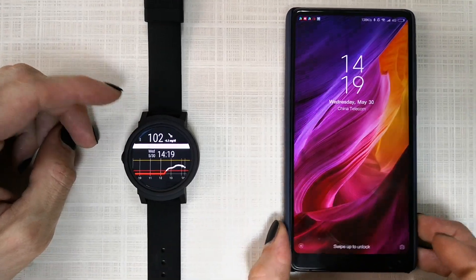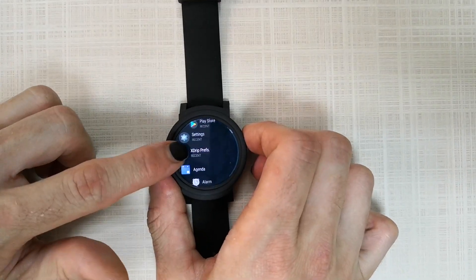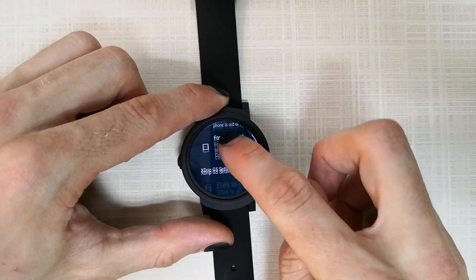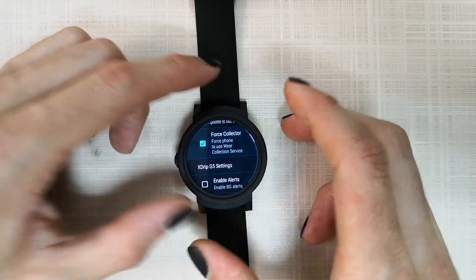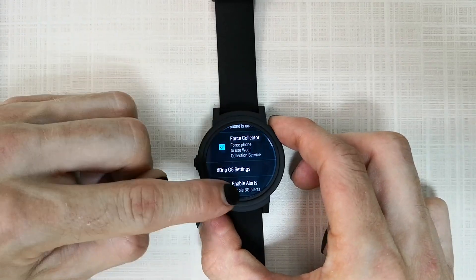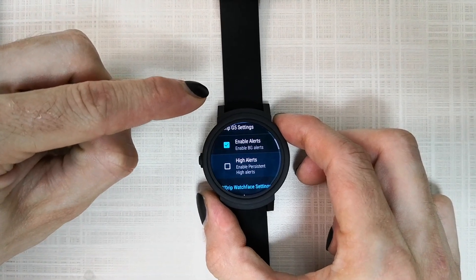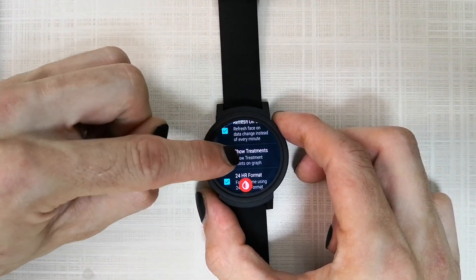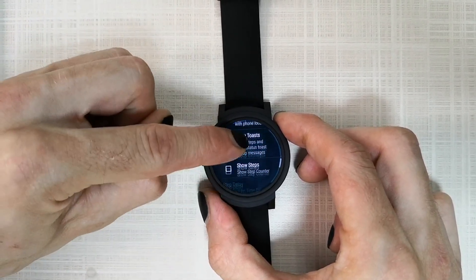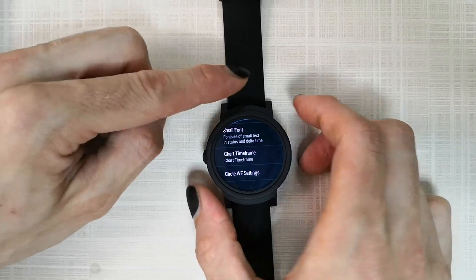After this, you can remove your phone and directly connect the watch to your sensor by pressing Settings, going to xDrip settings, and enabling the collector. Check all these settings and you're done.